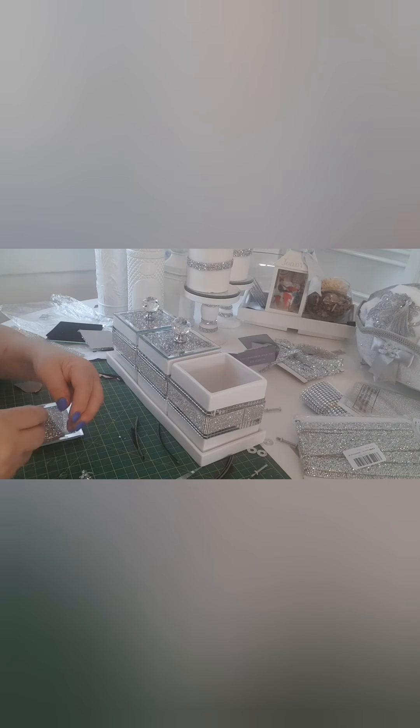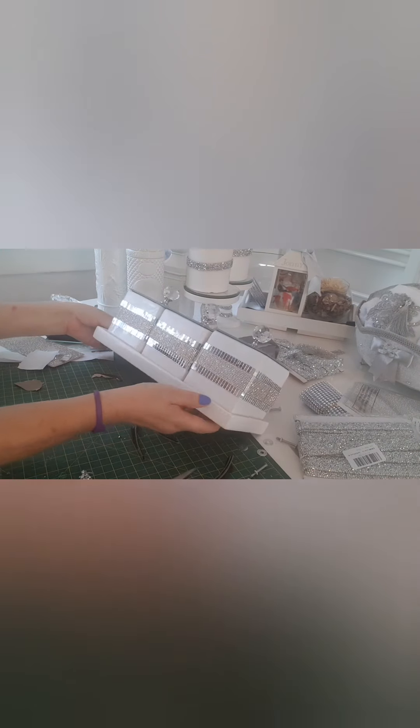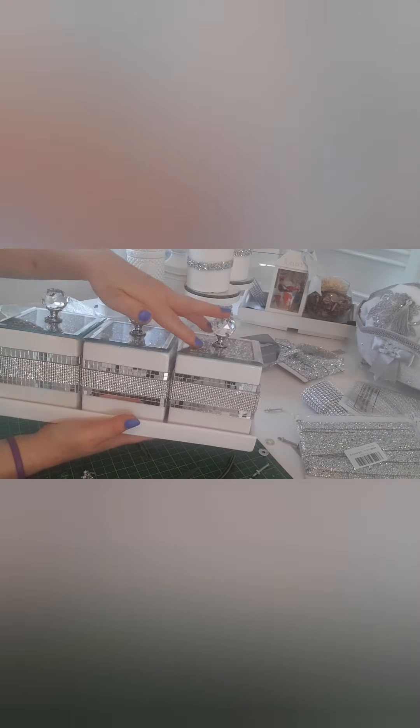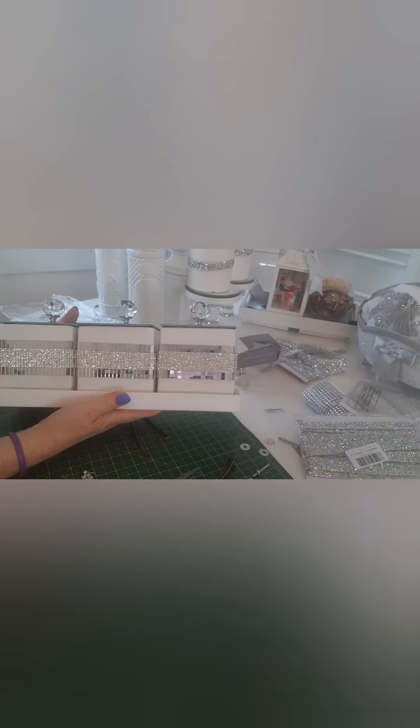Then one of these candles from Home Bargains — I'm going to place it as close as I can, and that's how they work. Now apart from the rhinestones, which I already had, this is purely cheap and it'll probably last for years.